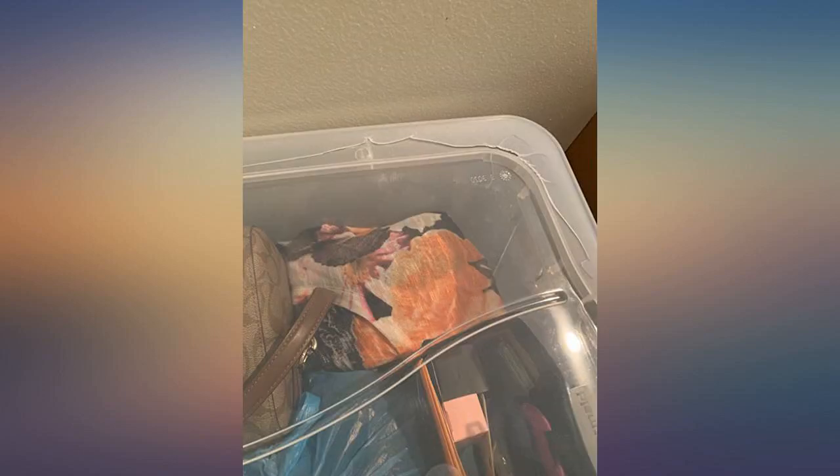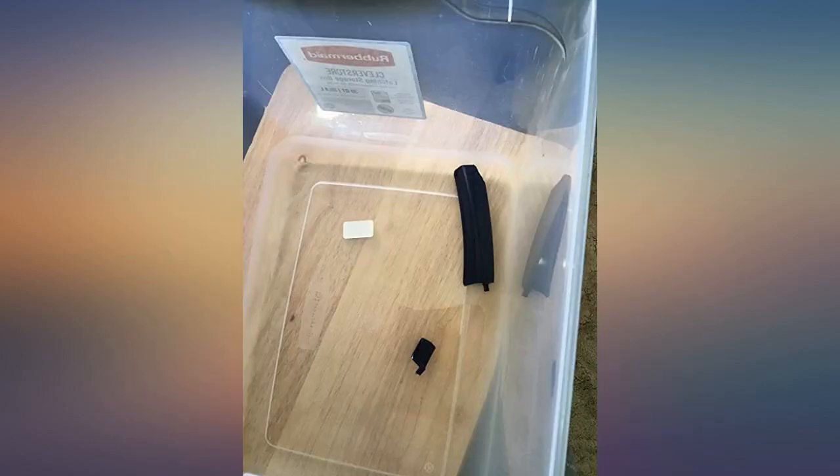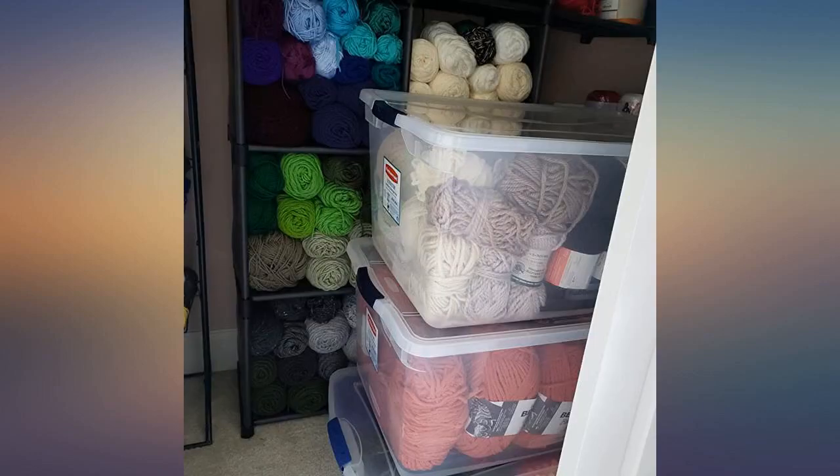These are smaller than most storage boxes so they fit almost anywhere, but are large enough for storage. Great for toys or office supplies.